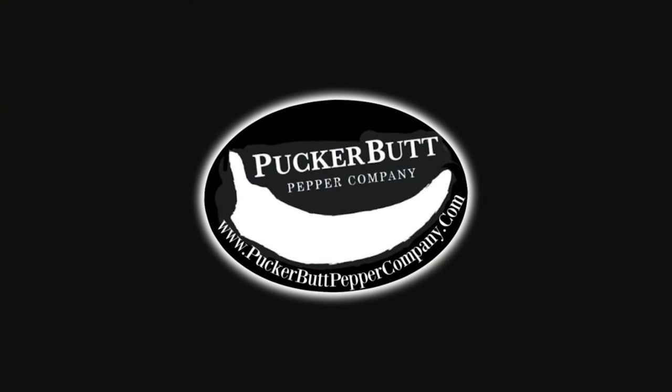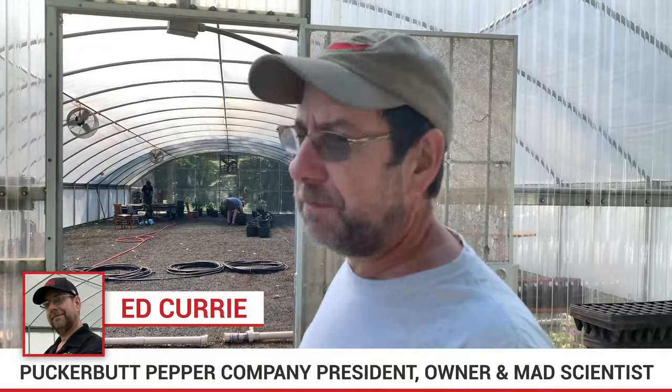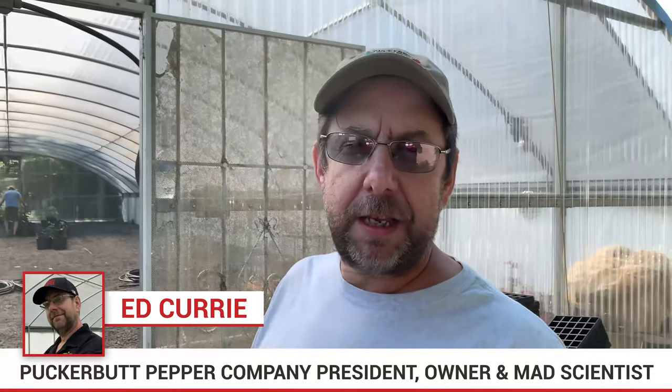I'm Smokin' Ed Curry, the president, owner, head scientist and chef at the Puckerbutt Pepper Company, and today we're going crazy in the greenhouse. We're getting things set up, getting the watering system set up, filling buckets, planting plants, and trying to save Dirk's little peewees — and it looks like we're gonna have a good time today. So why don't you come on in.